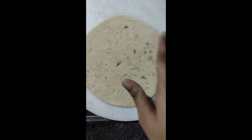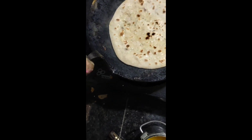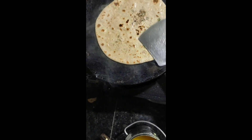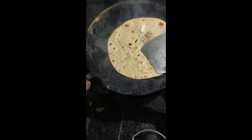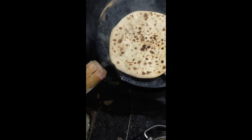I have made some stuff. I made some parathas. I added parathas and got parathas. If you need to make parathas, it will be great and you will be able to make them. Please like, share and subscribe.